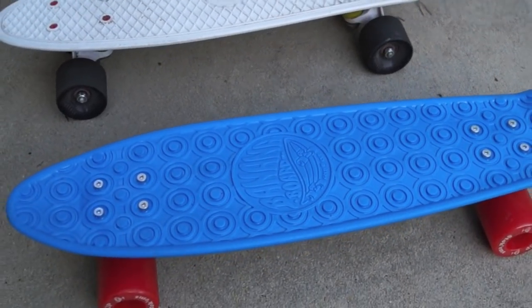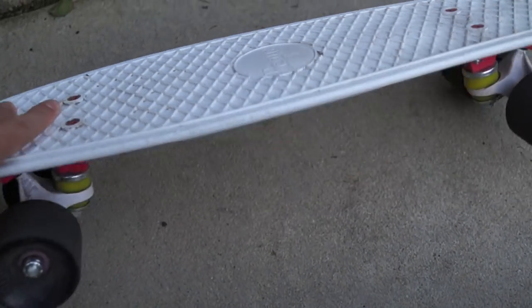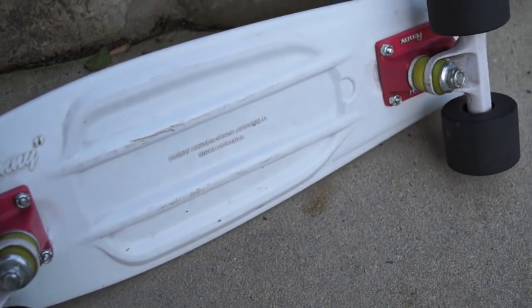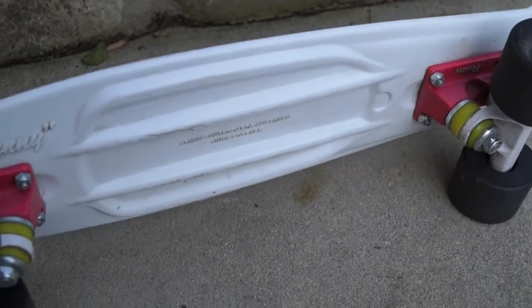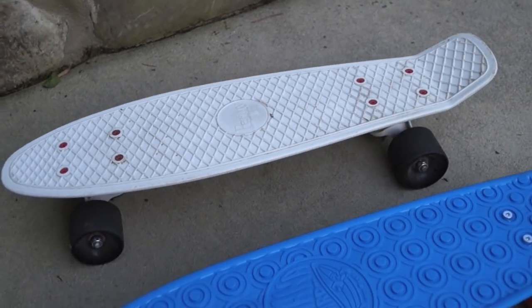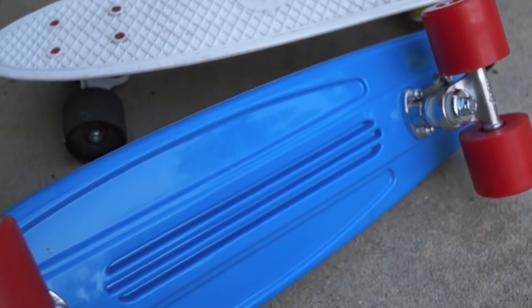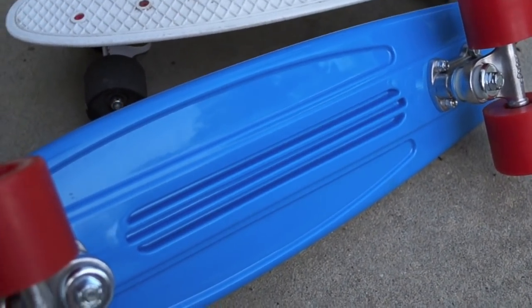Both boards are made of very durable plastic. The penny, as you can see, is reinforced on the bottom but still has some nice flex — I'll give you a flexibility test of both boards a little bit later in the video. The banana also has a pattern on the bottom to reinforce it.